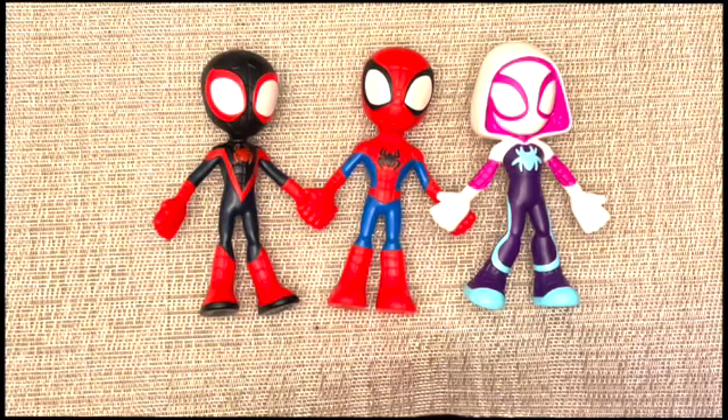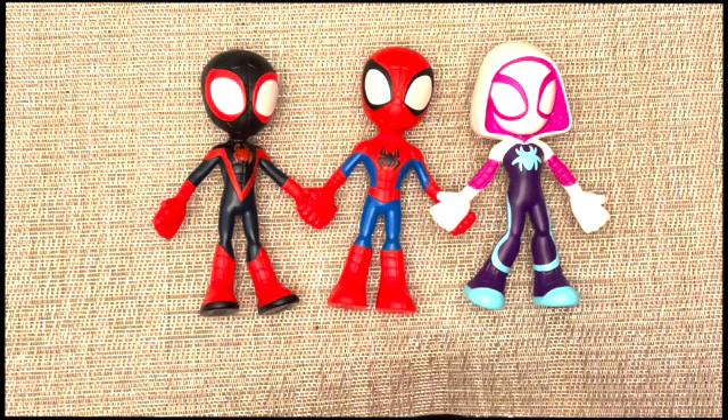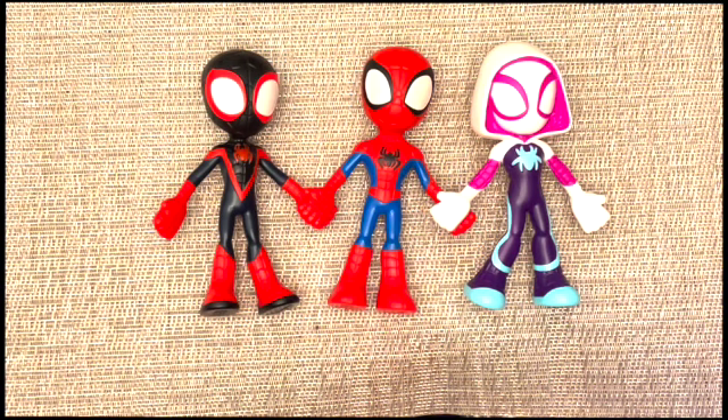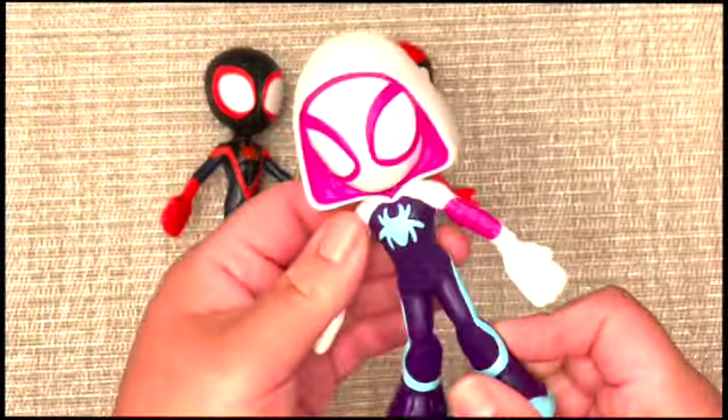Hi guys, welcome back to my channel. Today we're going to be reviewing the Spidey and His Amazing Friends bendable figures. They retail for $19.99 on shopdisney.com and they are made out of plastic — I couldn't find that on the website.